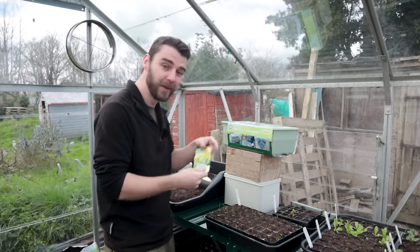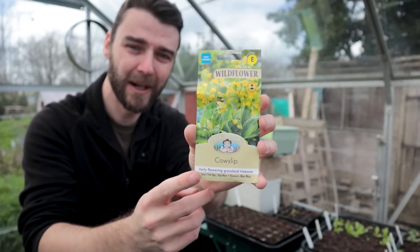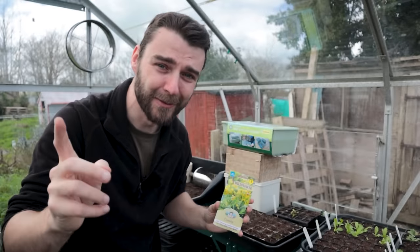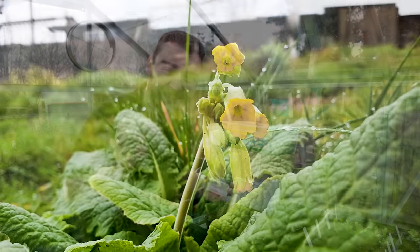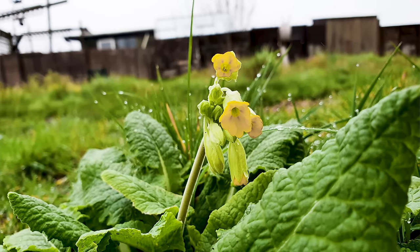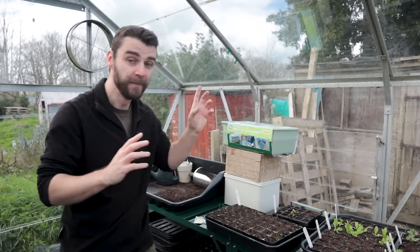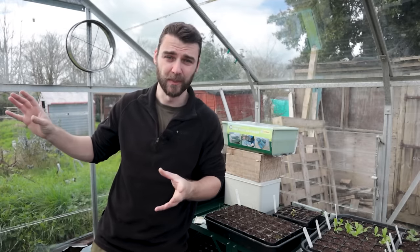I bought some new cowslips from the garden center - apparently you have to sow them fresh. I do have one cowslip plant that was given to me by Liz Zorab which has established and been sitting there for a few years. When it's finished flowering I'll collect those seeds as well. And that brings me onto the flowers, which I showed off in yesterday's update video - they all just need a bit of a refresh and there's lots more to sow.